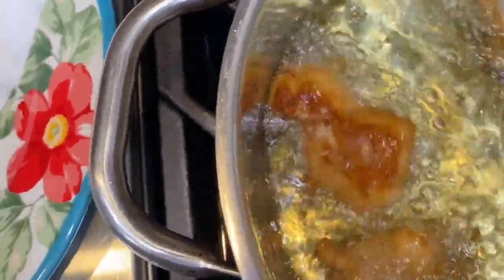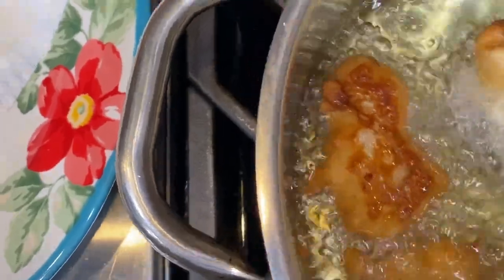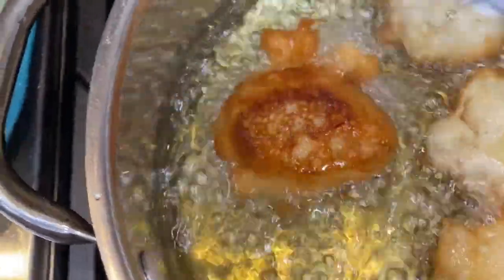I dropped some more in. I'll flip these over. You can see they float right up to the top — that's when I'll take it and flip it over.